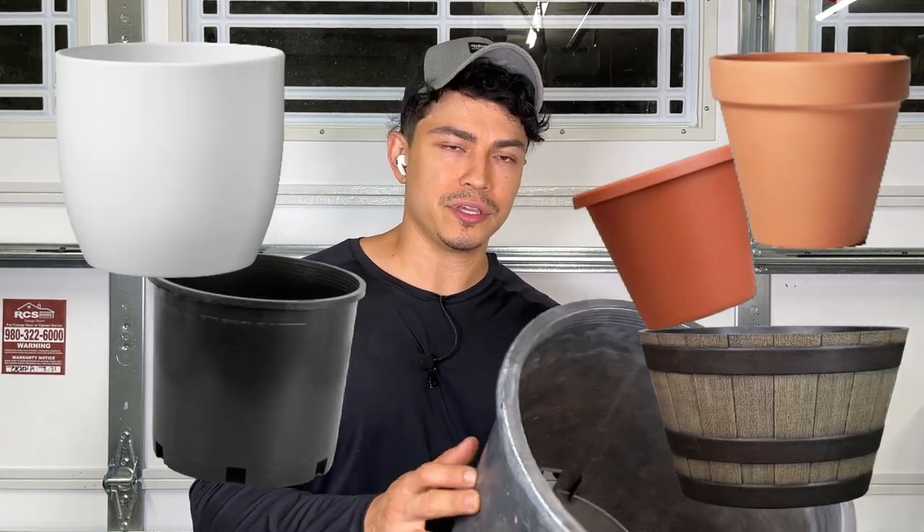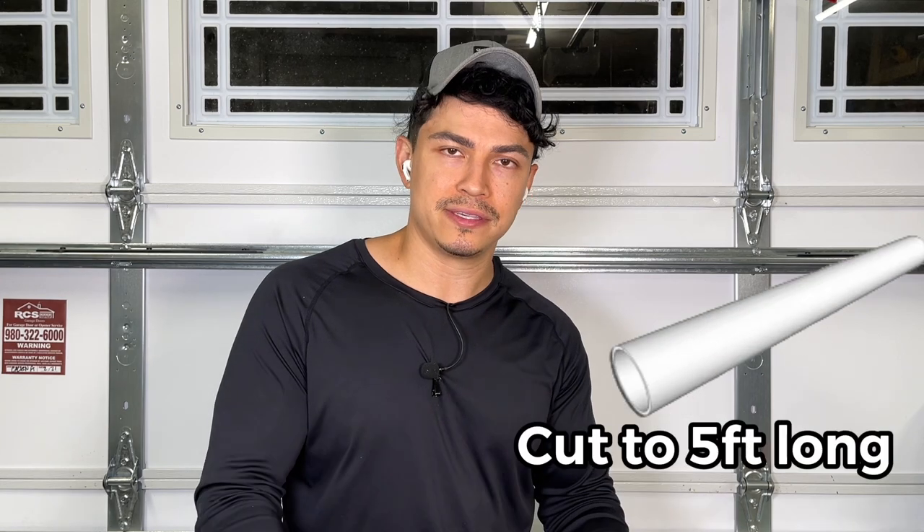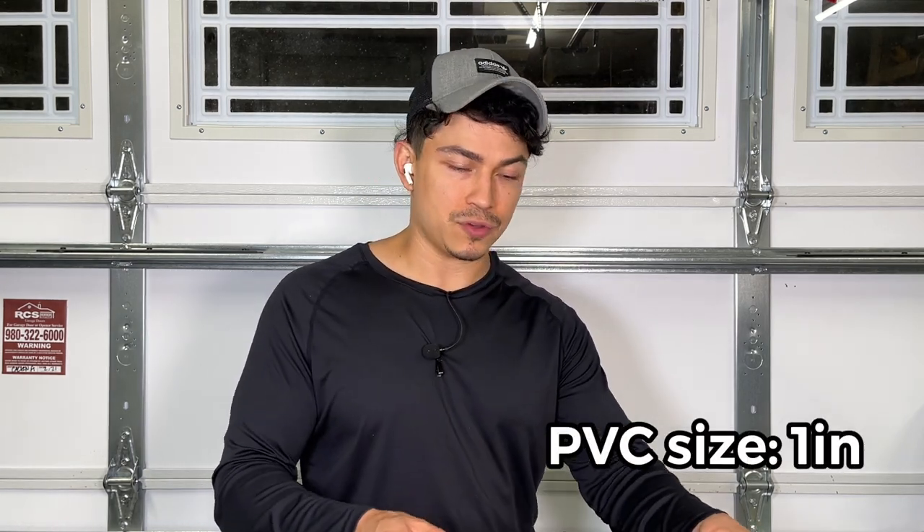To begin making our cursed pumpkin plant we need a planting pot — you can use any size. I'm using a three gallon one, but you could also use a bigger five gallon. We're going to get our PVC pipe, cut to five feet tall — you can go taller or shorter. The PVC is one inch in diameter. We're going to put it right in the middle and then fill it in with some quick-setting cement.